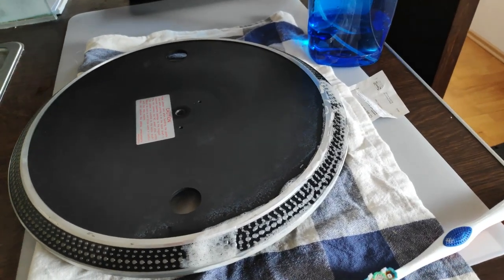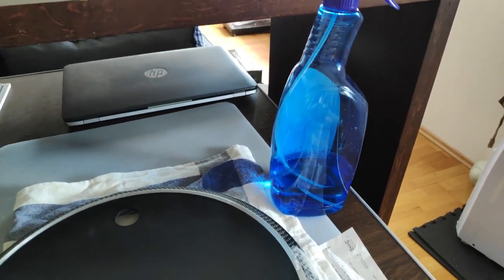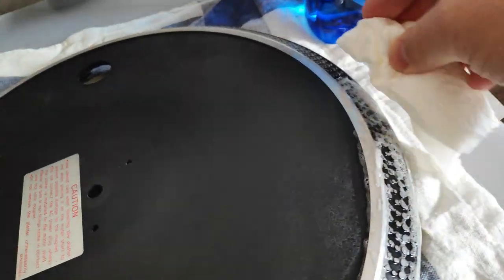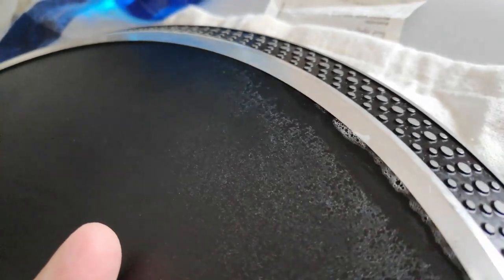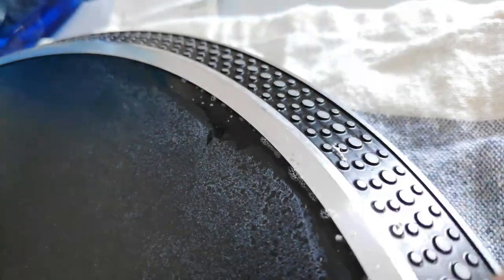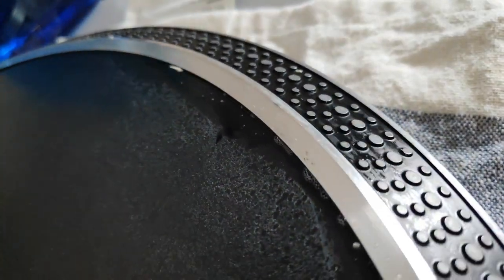I did a little part of the platter already with my magic mixture of Windex and IPA alcohol. I rubbed for a while with a toothbrush and now I'm taking it off to show you how much dirt comes off. This is only the first cleaning — I do this a couple of times around.